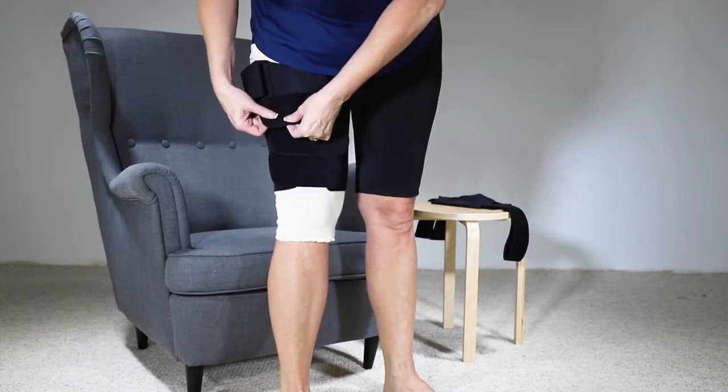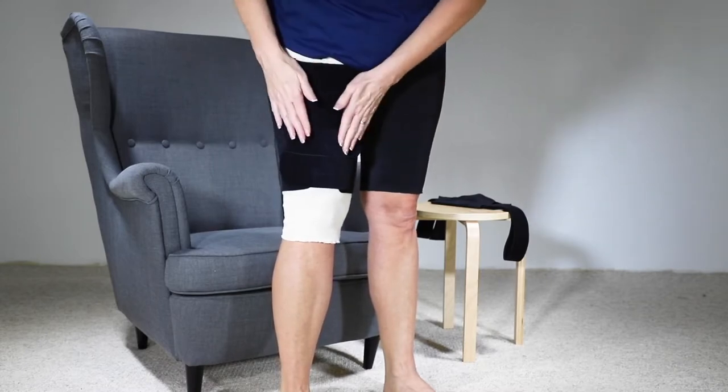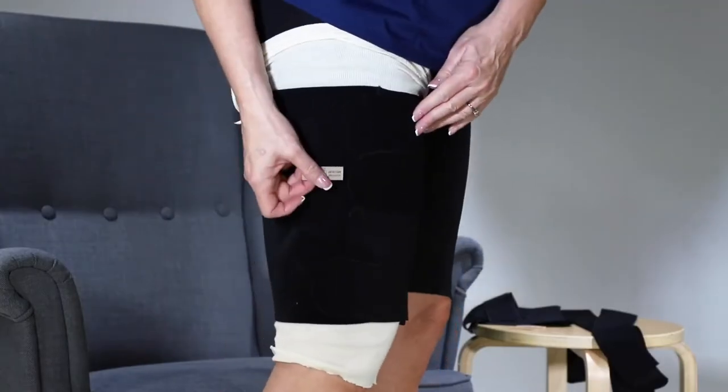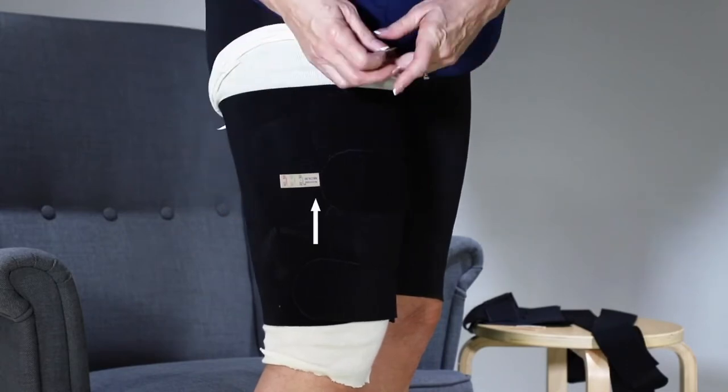Close the straps without applying any tension, making sure that they are flat without gaps. Place one AccuTab device per strap as shown here, making sure that the size and AccuTab are facing the strap.